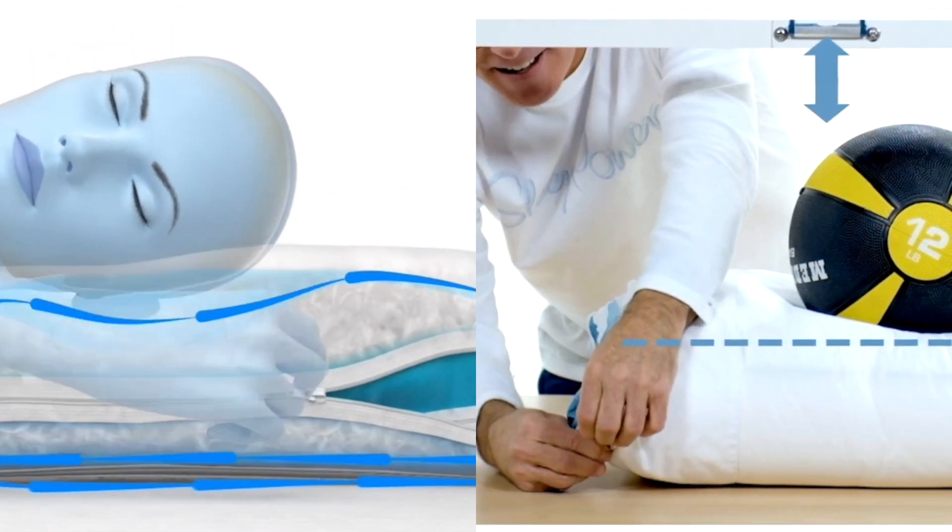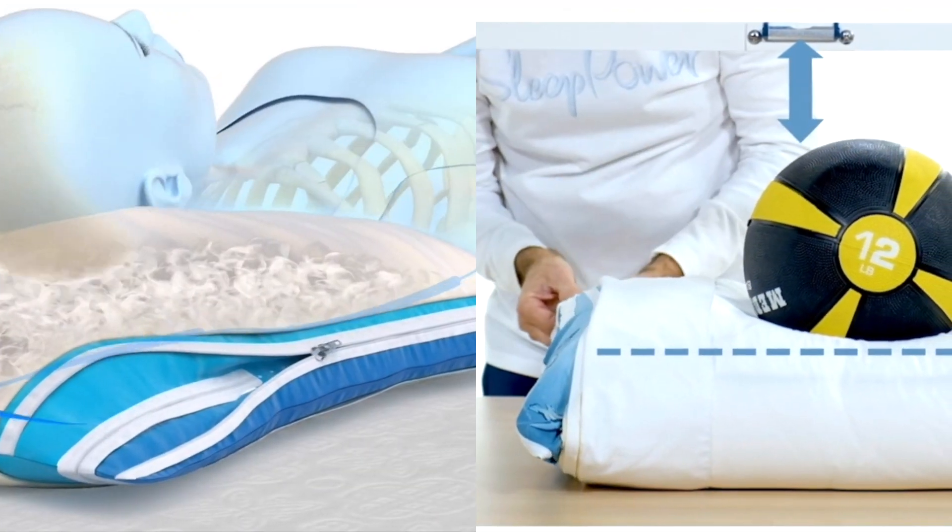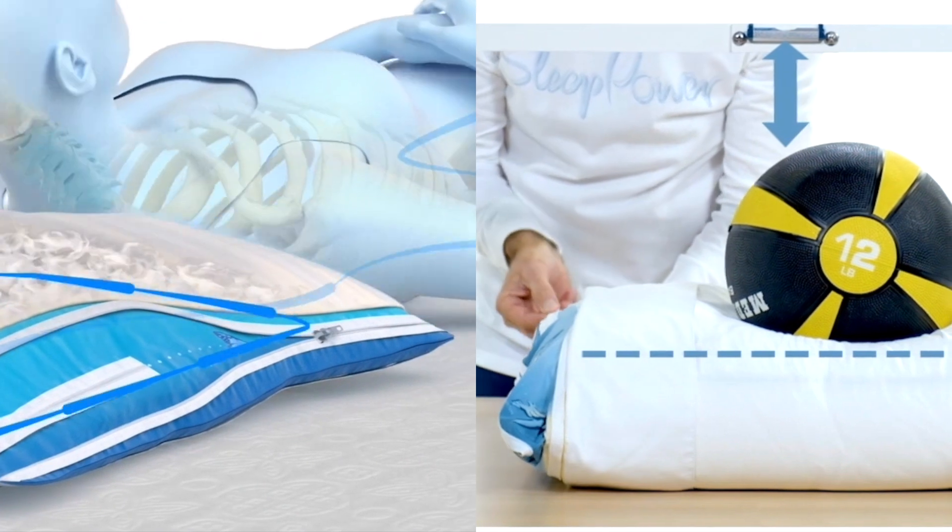Now, side sleepers will have the adjustments more zipped up, while back sleepers generally find their sweet spots somewhere in between. Stomach sleepers will be the most migrated.